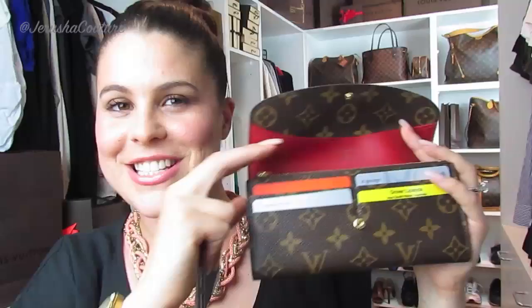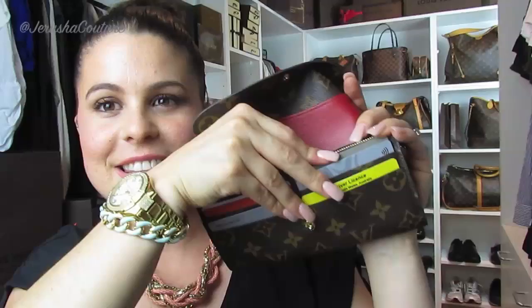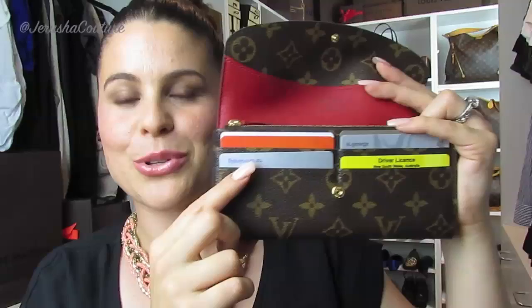One of the main questions on the Instagram post was: do the card slots hold more than one card? This wallet is only a week old, but I'm happy to trial it. Popping an extra card behind that card — that fits perfectly — and another card behind that — fits perfectly as well. So in the end, you can definitely hold eight cards here in the front, which is super handy.